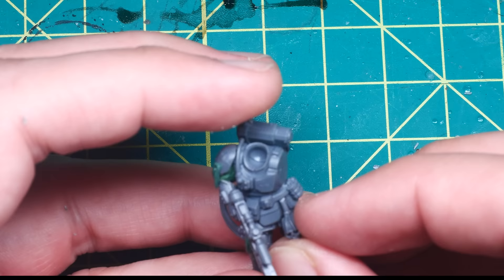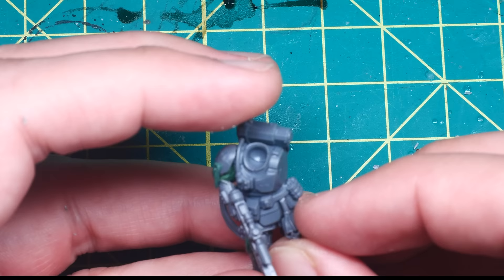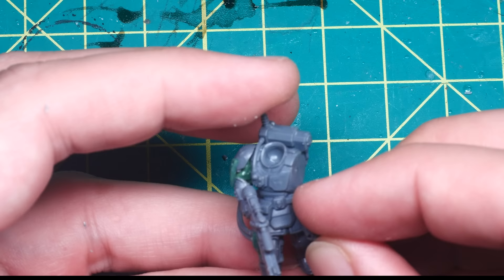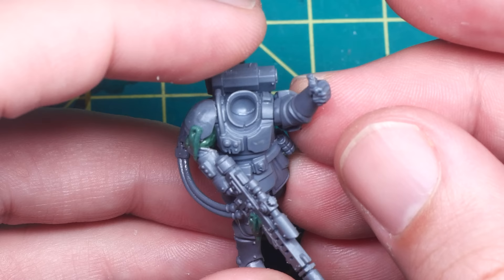I ran into an issue tying these off to the belt, as I'd expect the weight of the skull to push down and cause folds in the fabric, but because these are plastic models, they really couldn't push against the material as you would expect in real life.